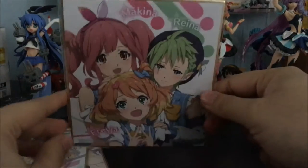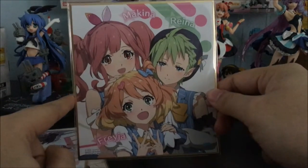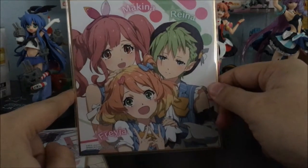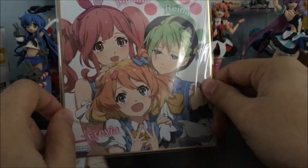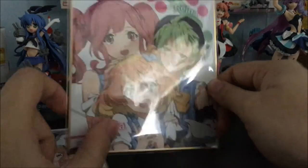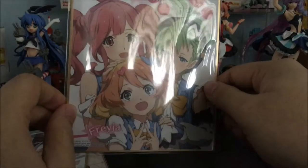On to the fifth one — we have Makina, Rena and Freya in one of the other alternate color costumes. This costume has like three colors, I think — black, blue, and red, I think. Can't really recall.